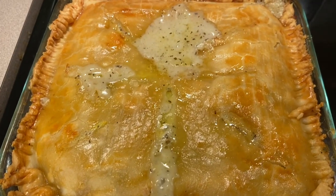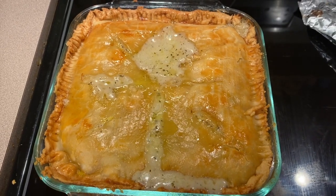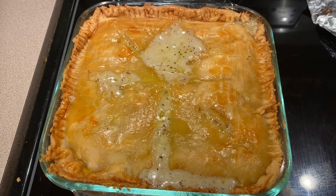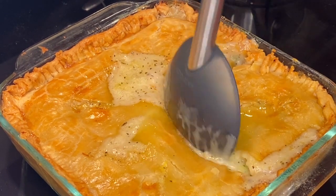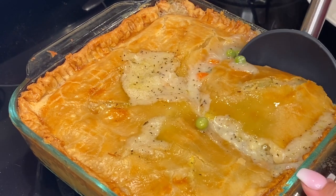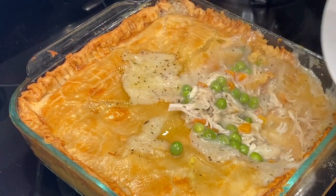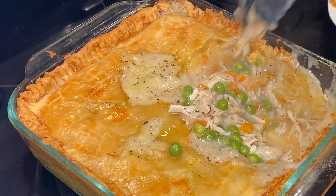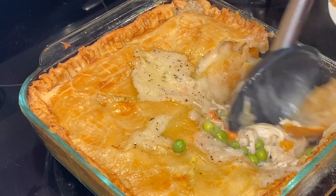And in the end you have a delicious chicken pot pie! You can also double this recipe and cook it in a 9 by 13 pan if you're cooking for a family. This creates about four good-sized servings, so it's perfect for dinner and to have leftovers the next day to take to work. I hope you guys enjoy this chicken pot pie — thanks for watching Cook for Your Man!